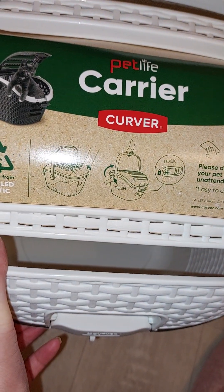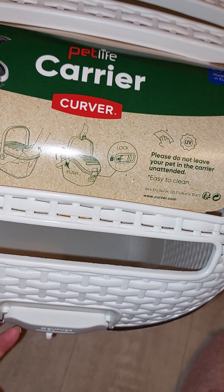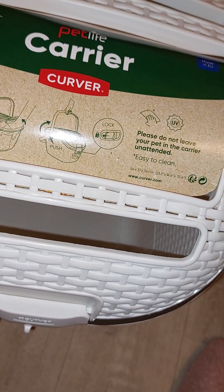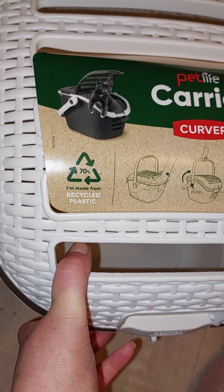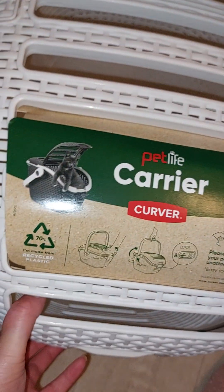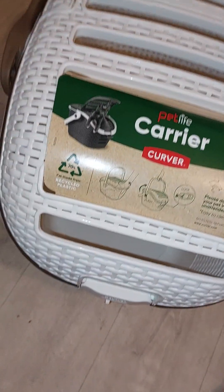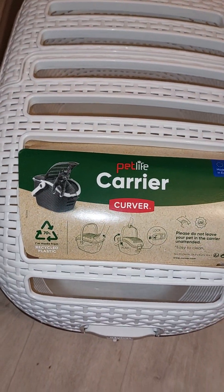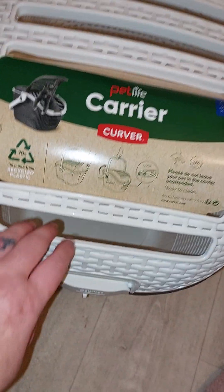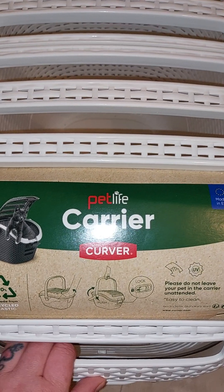Then you've got your buttons there to push to release. Obviously do not leave your pet in the carrier unattended. There's your measurements. I love it, I absolutely love it - it comes in a range of colors. There's a charcoal gray, I think there's a brown one, and then there's the white and brown. You've got lots and lots of ventilation on the top.